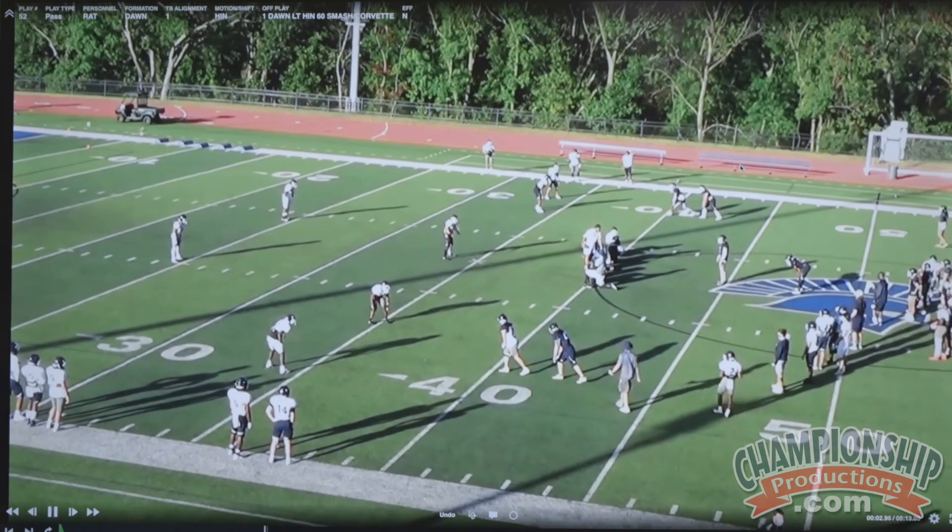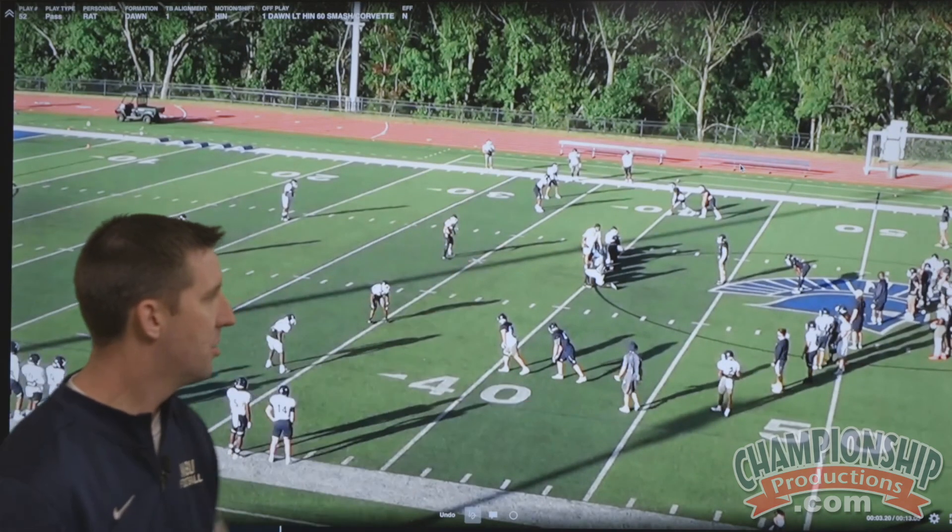Here it is in a 7-on-7 situation. Both sides are playing in and out to the stack.